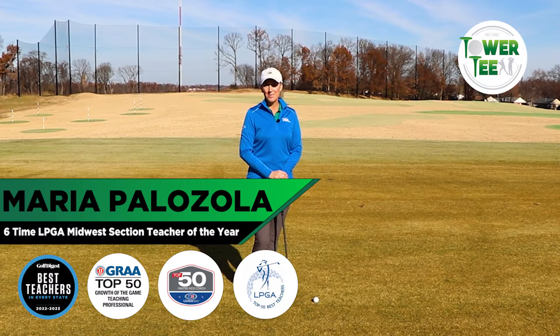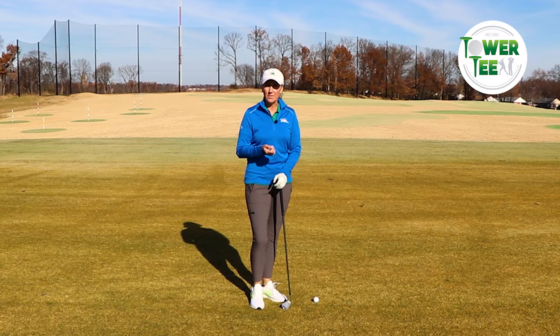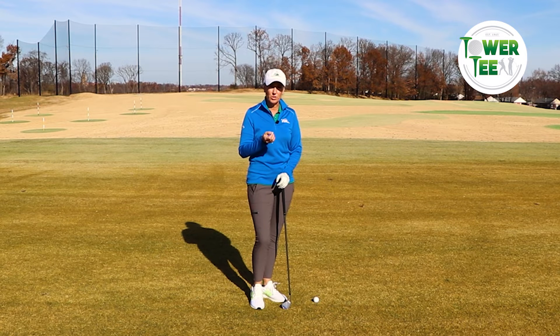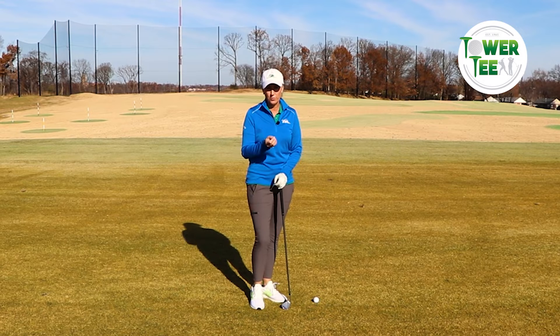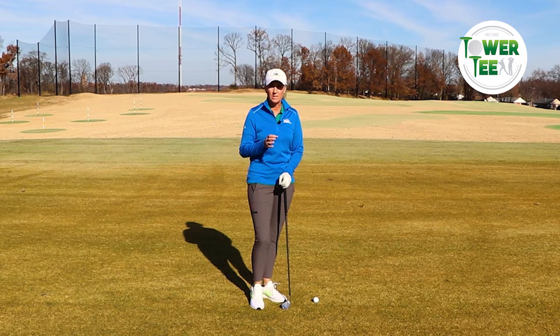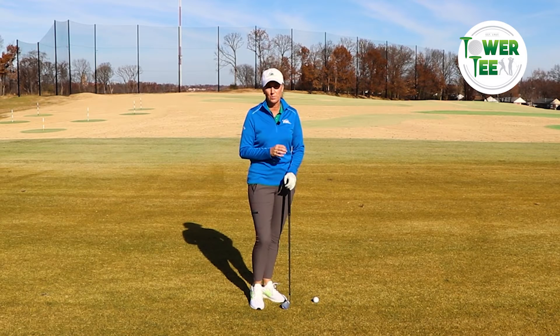Hi, I'm Maria Palazzola, GM and Director of Golf for Tower T Golf and Recreation. I'm out here on a beautiful day in the winter working on my game and thinking about all the lessons that I give and the questions that I get regarding the grip — specifically, how tight or loose should I hold my grip for the full swing? It's a great question because doing it right or wrong can make a huge impact in how you contact your ball.